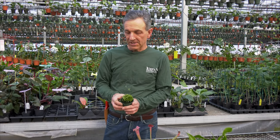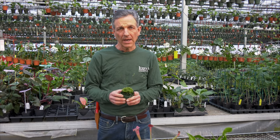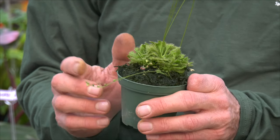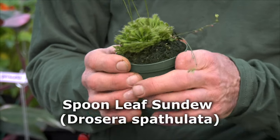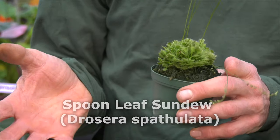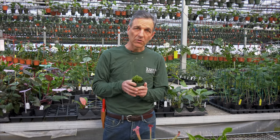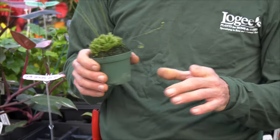First we have the Drosera that we grow, which are also known as the sundews. Some of them are native here in New England and grow farther into the south, as well as some tropical varieties. They're actually quite easy to grow as long as we replicate their native habitat, which is a bog. Most of the carnivorous plants that we grow are either high humidity or bog plants, and we grow them in sphagnum moss.